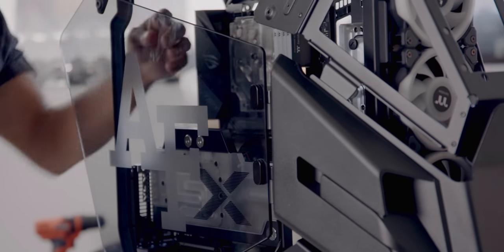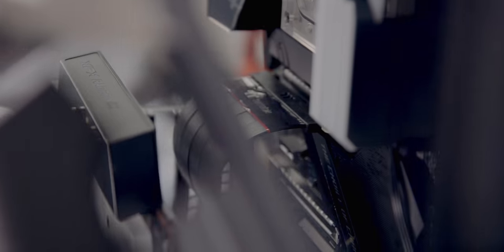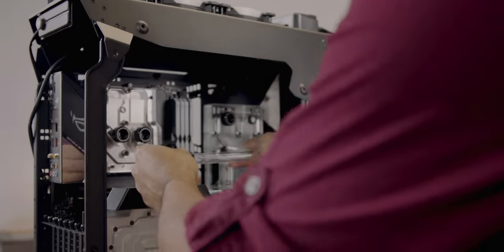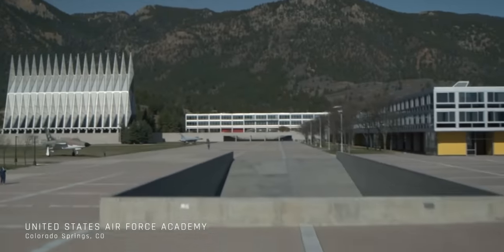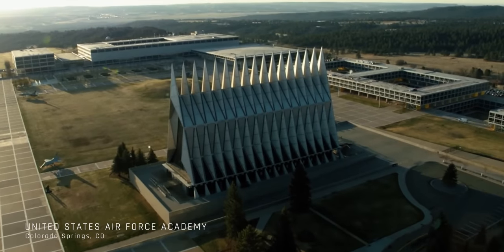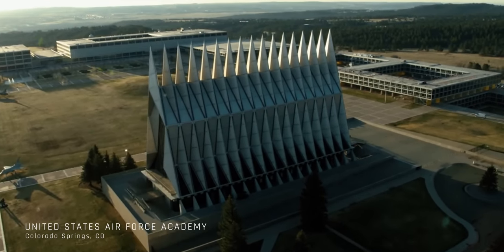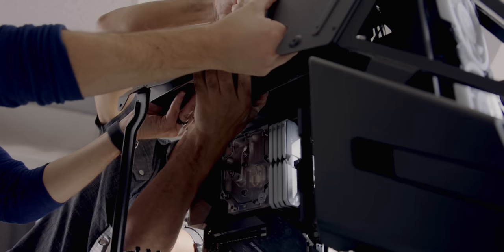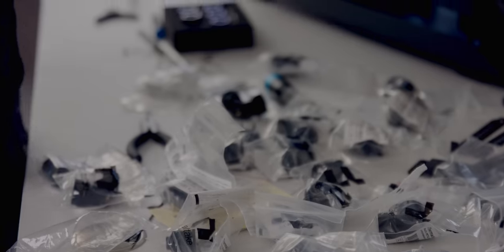This video is not going to be a build tutorial — we're not going to do a step-by-step of how to build a computer, just show you highlights of the whole process. The goal for this project was to build something obviously bespoke and unique for the eSports team for the Air Force Academy to use and compete with. And if you've tried to build a computer in the past 18 months, you know how hard it is to even just get parts.